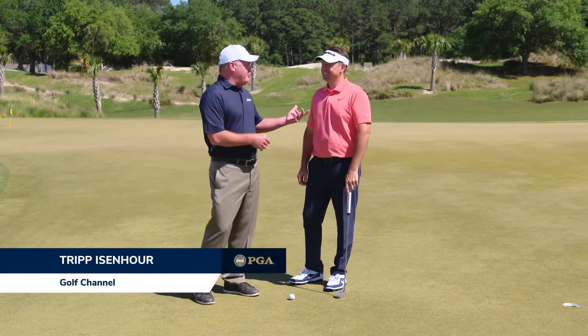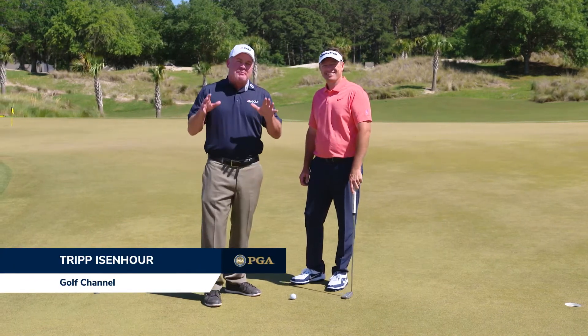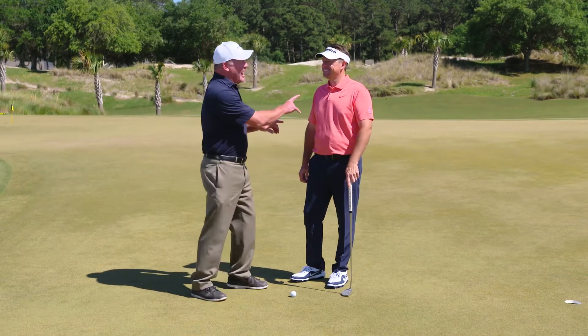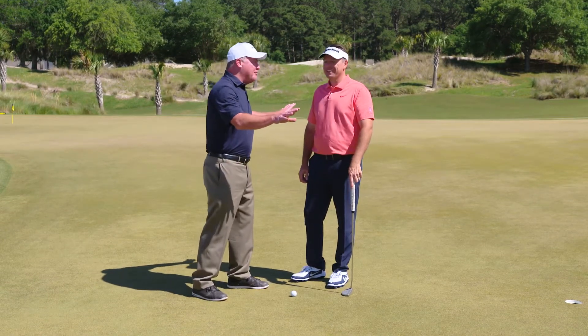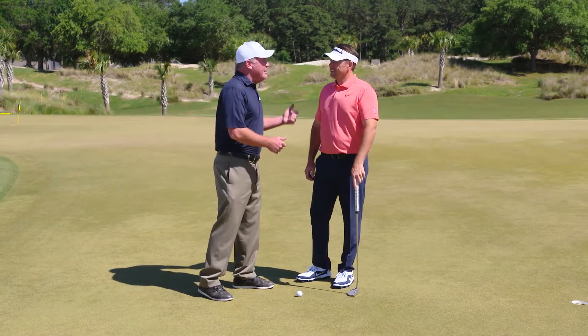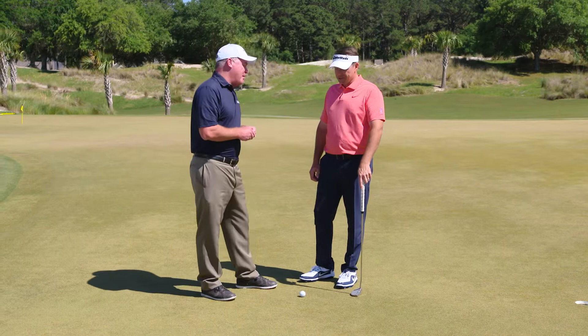I'm pleased to be joined by PGA Professional Steve Scott here at Belfair, the site of this year's PGA Professional Championship. You've got hopefully eight days of golf in front of you — not only here, but four days up the road at Wells Fargo. So good luck to you the next couple of days.